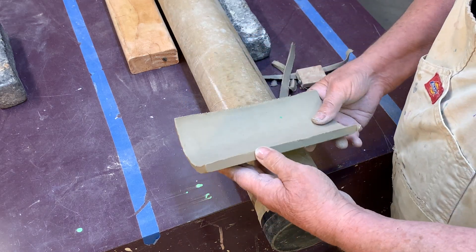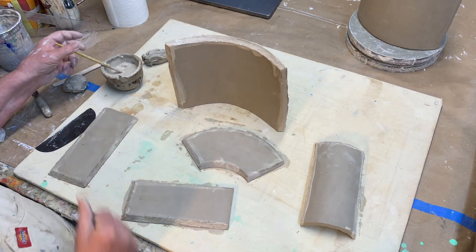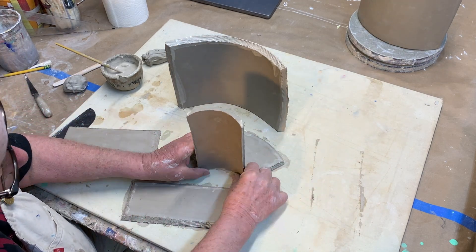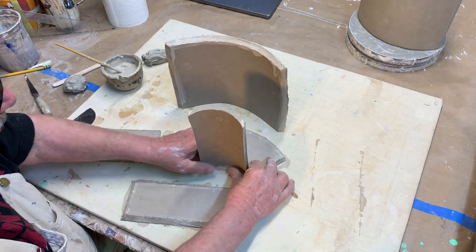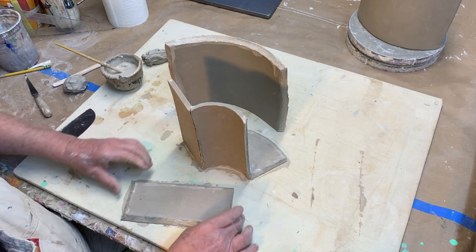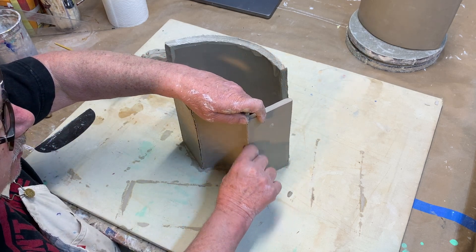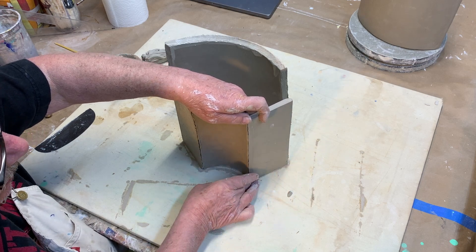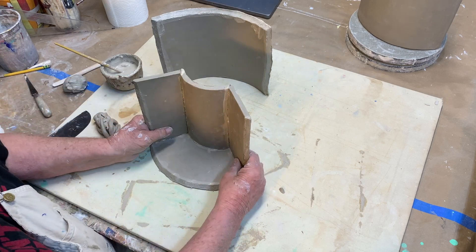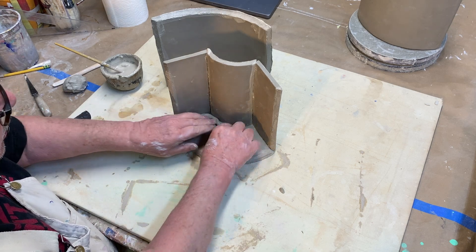All right, so now they should all be ready to attach. I scored and slipped all the edges and now I'm going to put it together. I'm going to start with this inner one here — sort of just set it all in place. The round semi-circle ones are nice because they sort of stand up on their own. If you're curious about scoring and slipping and how this all sticks together, there's an earlier video on my channel about how to make boxes that gives all the detail. For this one, do this first then do the other part — it's easier to get your hand in.